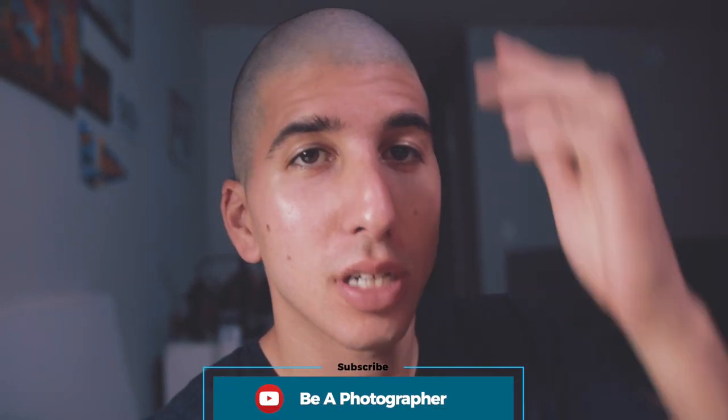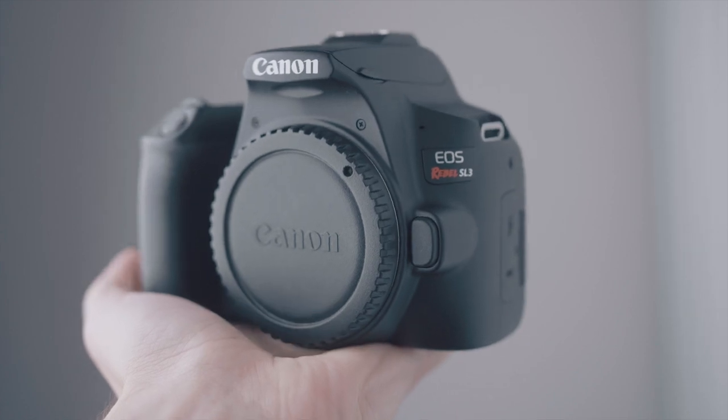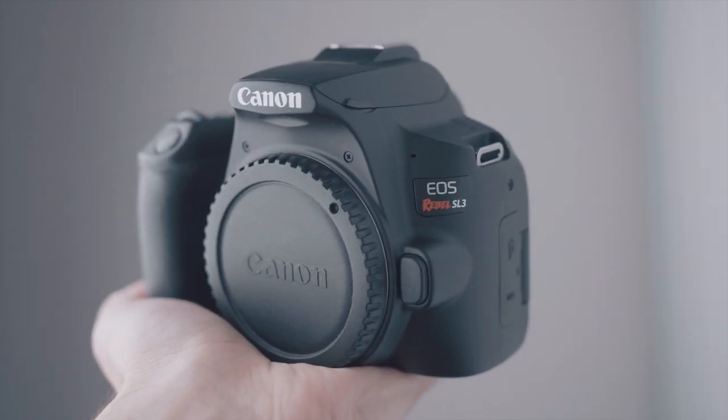This weekend, two things happened. First, I shaved my head, and second, I decided to buy a Canon SL3, which is a very entry-level DSLR, for two reasons.